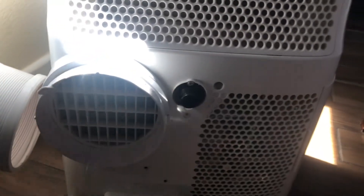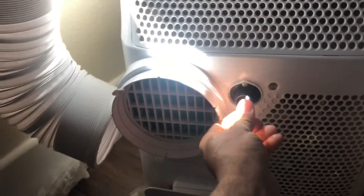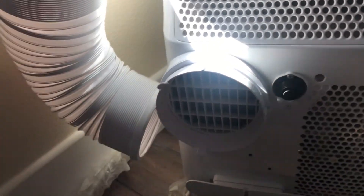Here we go — no water. I have a rag ready to clean up. What you can also do is hold something and dump the water out if there is any. So far here there is no water. I'll install this plug back in.